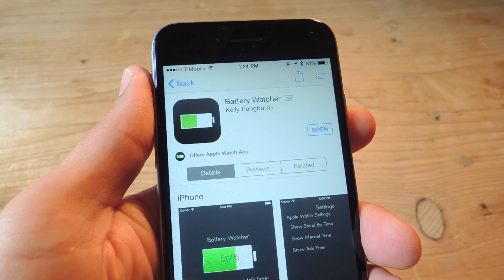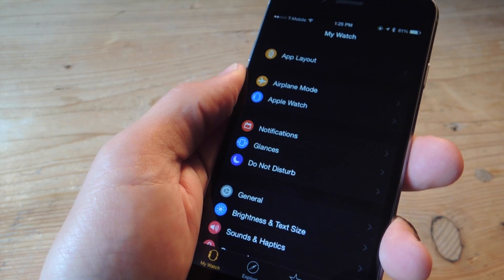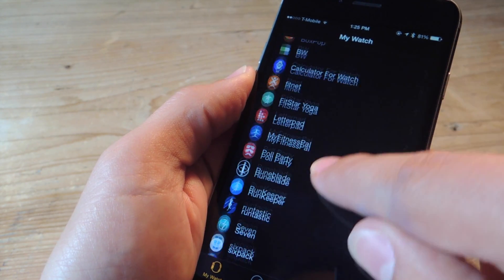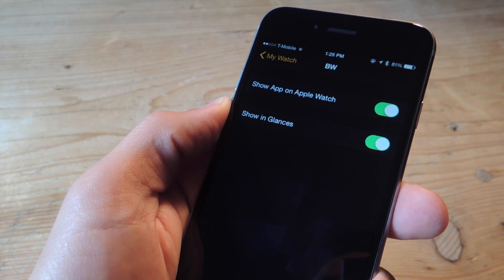To get started, head over to the App Store and install the free application called Battery Watcher. Once installed, let's make sure that we're able to use it from our Apple Watch. So in the Apple Watch application, go all the way down until you see BW. We're going to select it, and from within the options, you can toggle on Show App on Apple Watch.